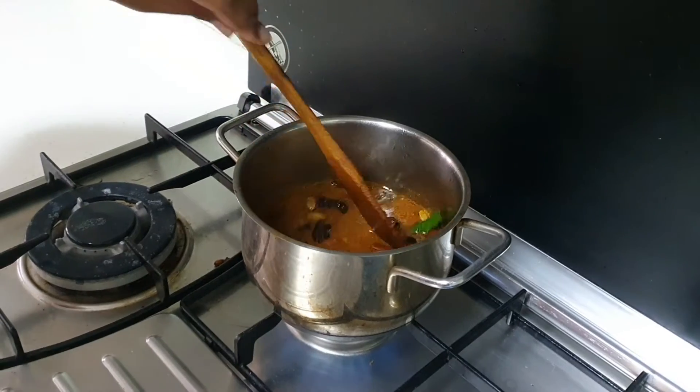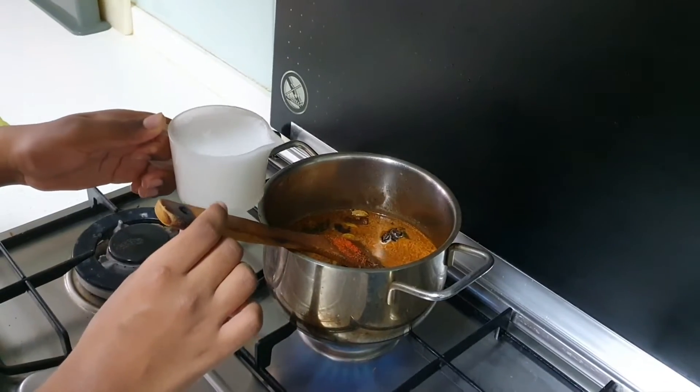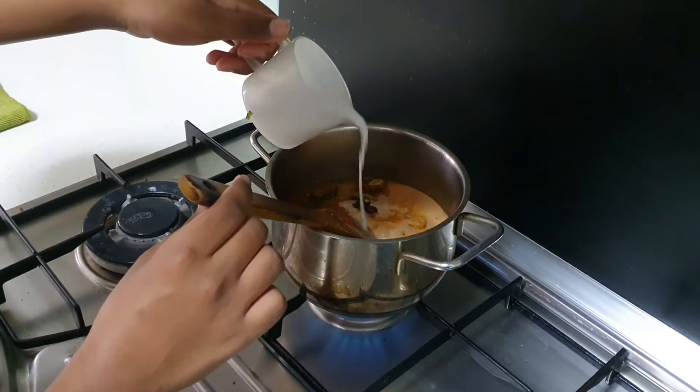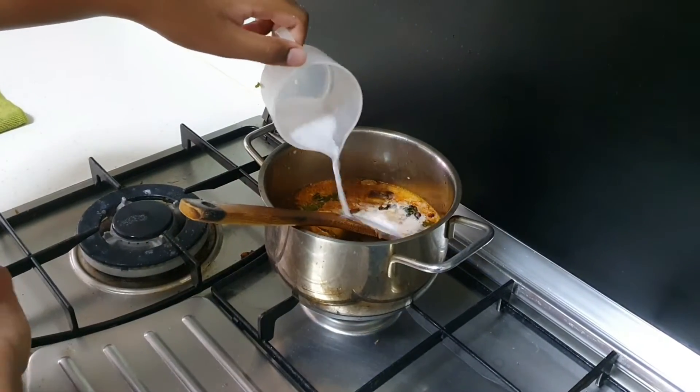Now we add in one cup of coconut milk. Come on, Sunil, put it in. When you put in coconut milk, your fire should be on low fire — reduce it.